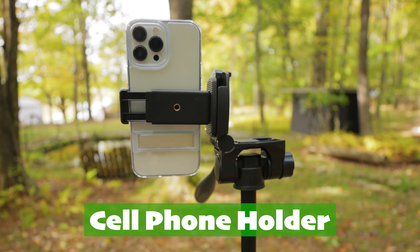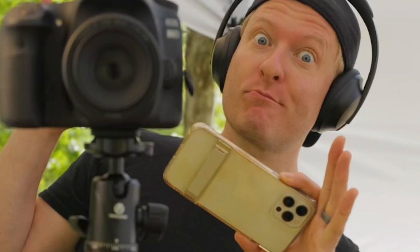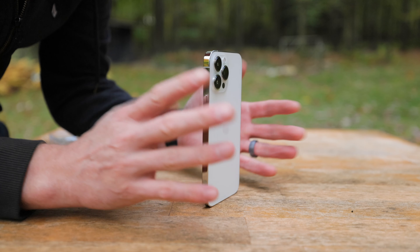Hey guys, what's going on? So Goofoto sent me another tripod to unbox. This is the GT1. It's basically a medium-sized tripod. It comes with a cell phone holder, which I think is actually kind of cool because a lot of times you're out in the field with your DSLR, but you might also want to shoot with your cell phone, and having a way to prop your cell phone up can be difficult. Let's get to unboxing this Goofoto tripod and see if it's the right tripod for you.